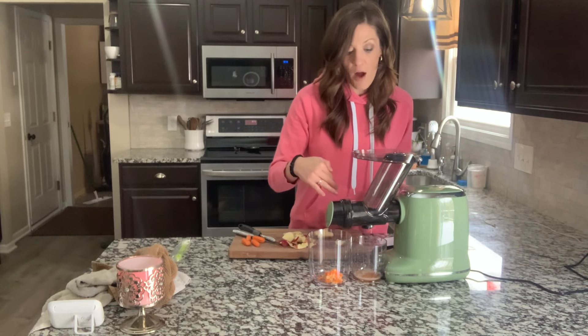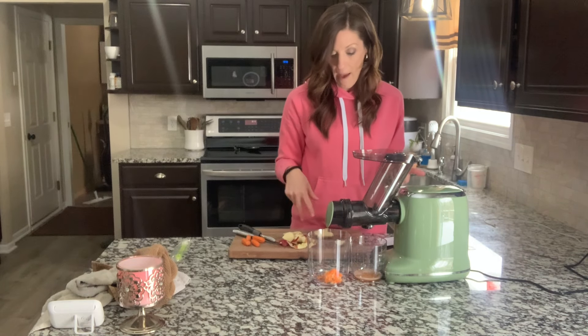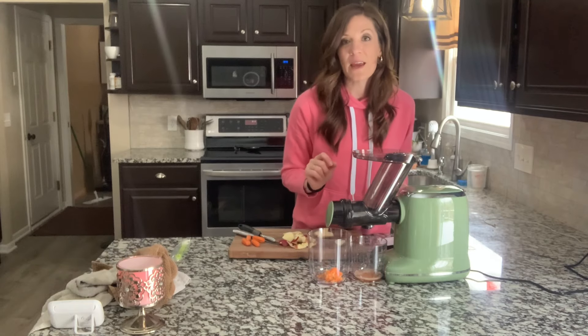I'm going to bring the camera up close so you can see this going. You can see I put in a couple carrots and a couple apples — and look at the waste. Hardly anything.